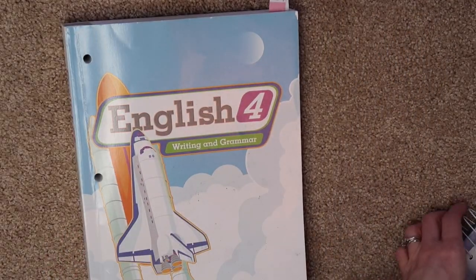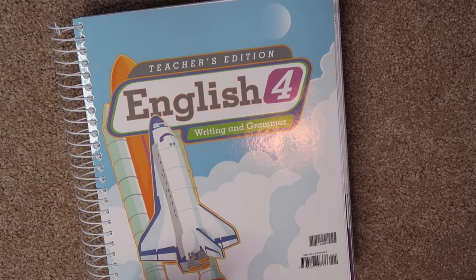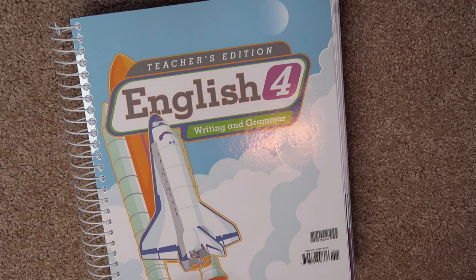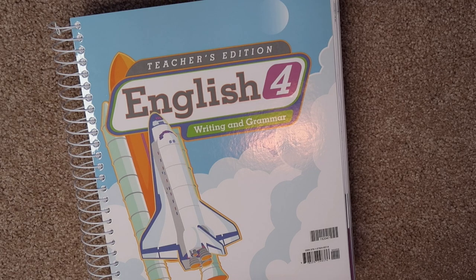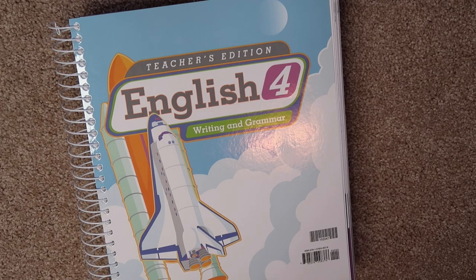You get everything you need in one curriculum. I really hope you guys enjoyed this video and found it helpful. If you have any questions, make sure you ask and I'll do my best to answer. Their English program is my favorite. If you want to see a flip-through like this for their Science for grades four or five, or their History for grade four and high school, let me know so I can do those soon. BJU Press Homeschool is definitely a great curriculum. Please give this video a thumbs up so I know to make more, and don't forget to subscribe and check out my homeschooling playlist — it's linked in the description box.